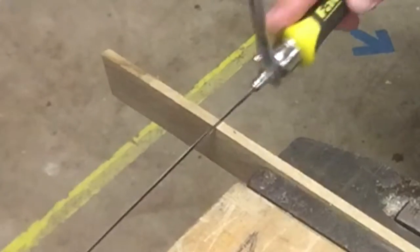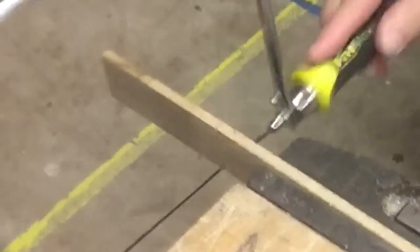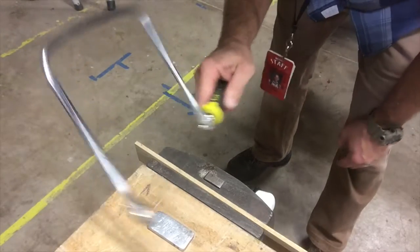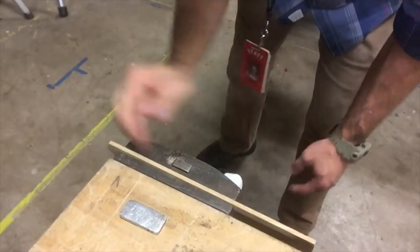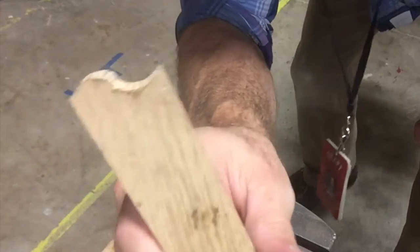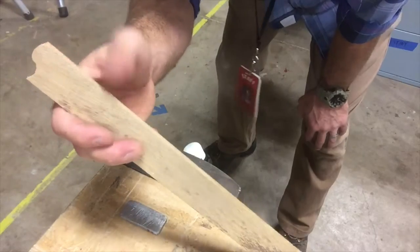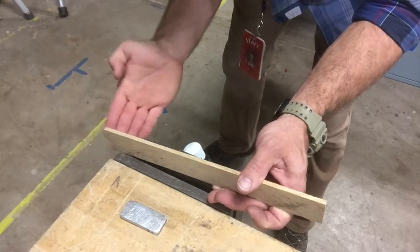You can use a coping saw for straight across cuts. But the magic in a coping saw is making curves — you can start and then curve that blade and create any sort of curved shape you want. But you have to be moving back and forth in order to do that. You can't just turn and then cut.